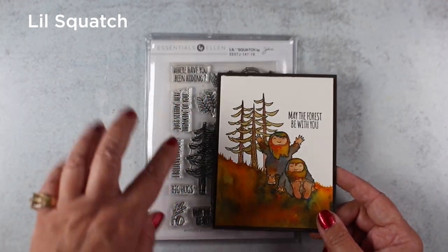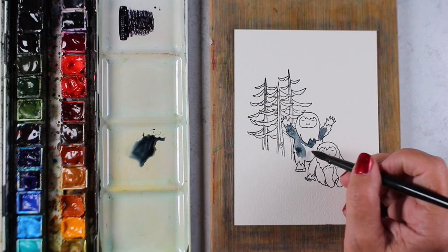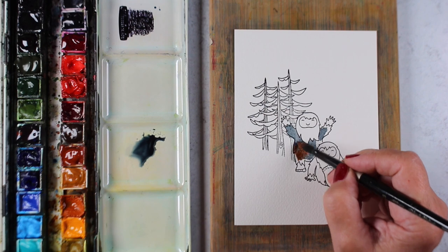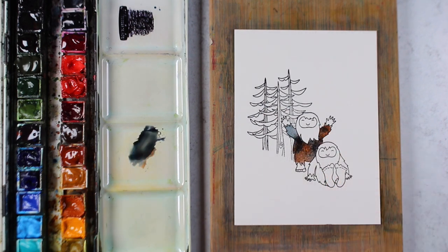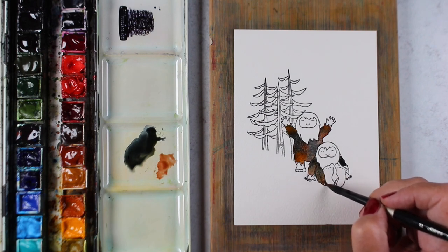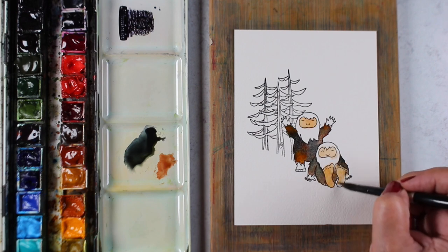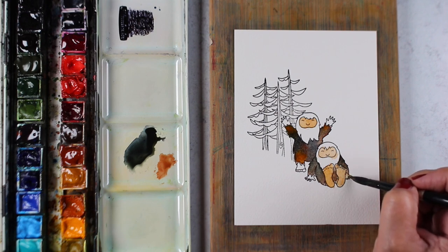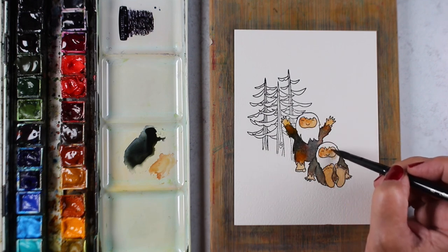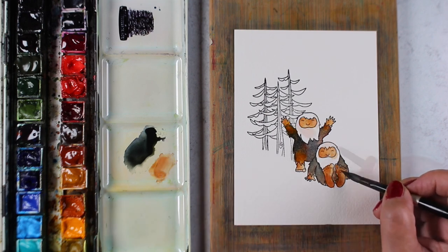Next up, little Squatch — oh my gosh, so cute! I decided to make a little scene out of the two little Sasquatch buddies. I stamped them together and put the trees in behind them, masking from the front to the back. For their bodies I started with two colors — I used burnt sienna with Payne's blue-gray, and then I kind of threw in a little bit of yellow ochre for their skin, just so I didn't have all dark colors.